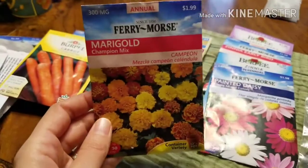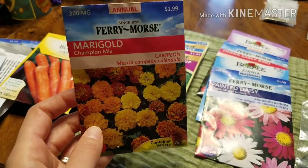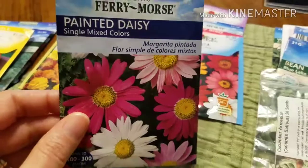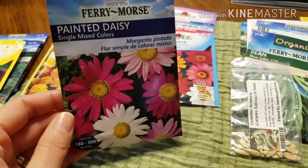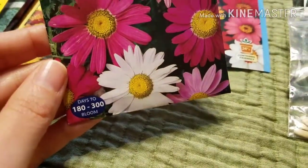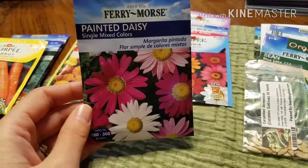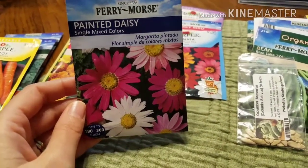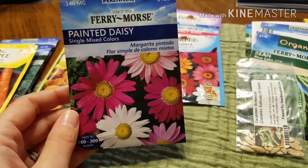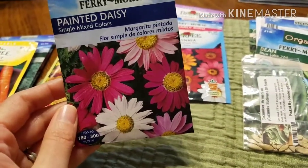Of course I'm going to do marigolds — we grew these last year and they were awesome, all over the place, and hopefully they helped the garden. Painted daisies: I planted these last year and as you can see it's 180 to 300 days to bloom, so I'm hoping we'll see something this year. I'll try to grow some new ones again to get some started for next year. I love that they're perennials and I love the extra color they'd add.